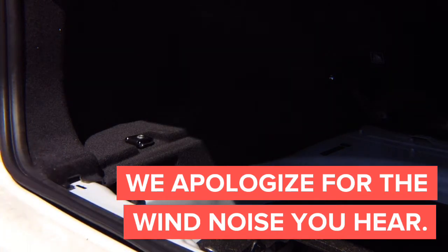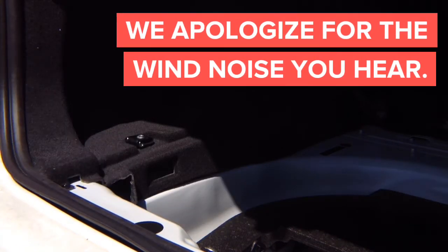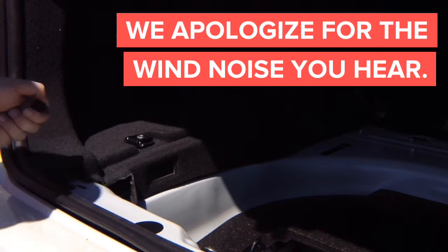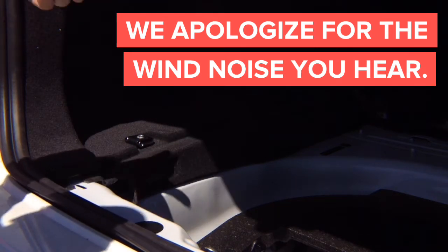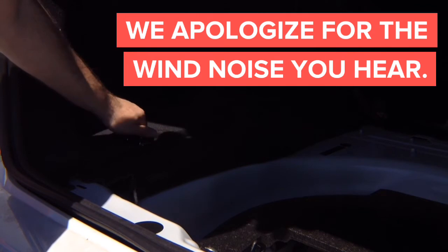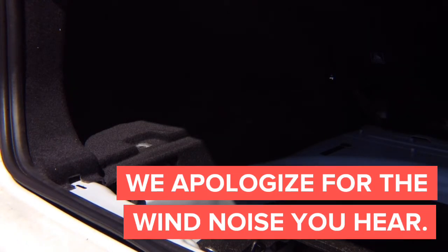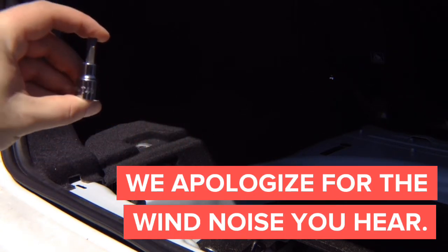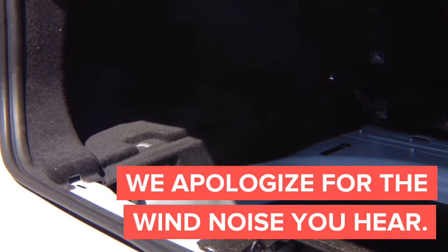This clip right here needs to be removed. You unscrew them, and then using the panel tool, you can take them out. Basically, these are the clips we're taking out — we've got three in a line and two more. They need to be unscrewed. You might need a tool. You can use something like this to unscrew them — a T40 socket will remove them.